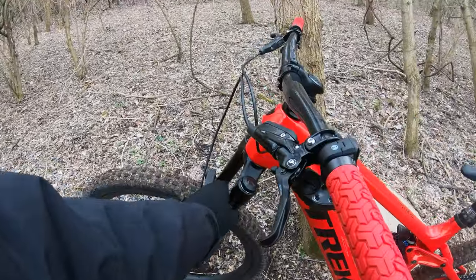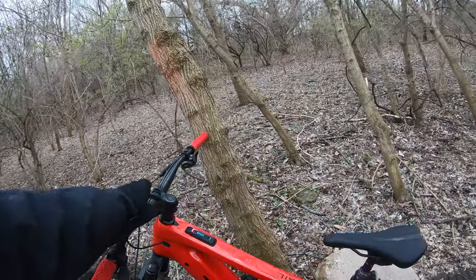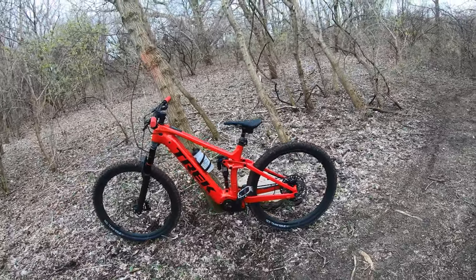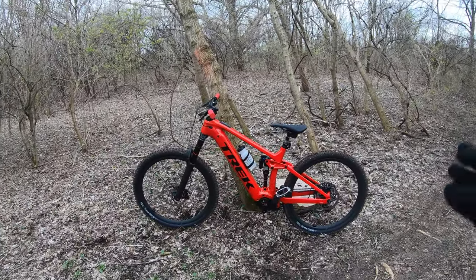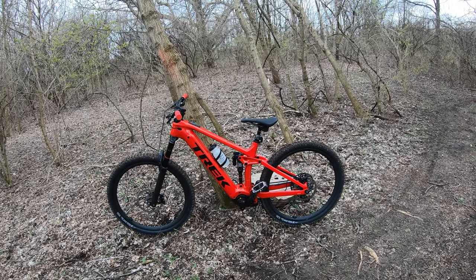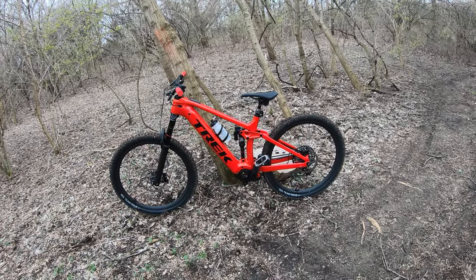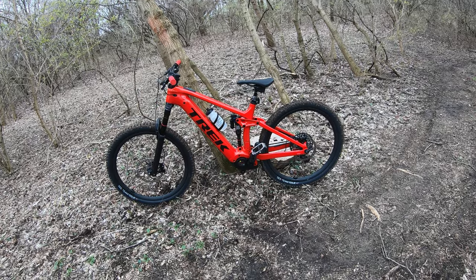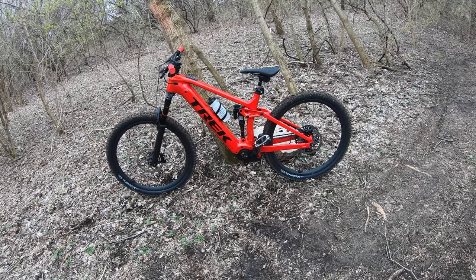It's got the heavier duty forks, and these bars are nice — so comfy, they've got a lot of give to them. I really enjoy it. It's top of the line, and you can tell when you ride it — but it's a lot of fun. Hopefully we can do some back-to-backs with my other Rail soon and get this thing out to Horn's Hill too. But for now, two big thumbs up.